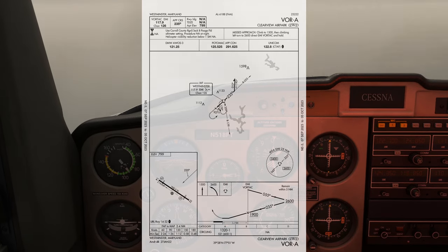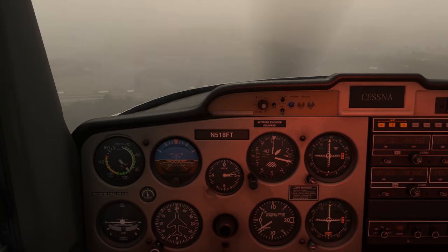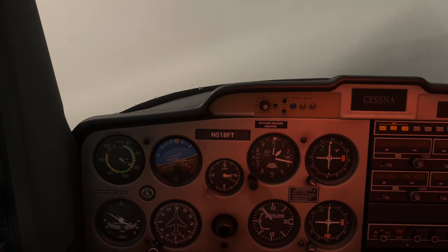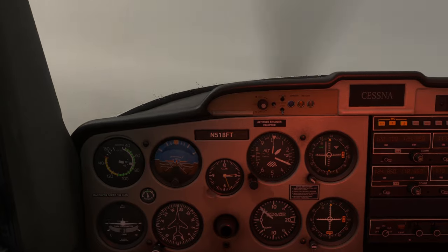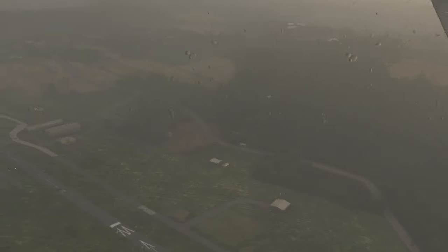This is not a straight-in approach — we'll be coming at the runway almost perpendicular. So let's say we want to land runway 14; we'll be breaking off to the right, keeping the field in sight the whole time. The runway is back behind us, and we're really not in a great position to land, so we decide to go missed.